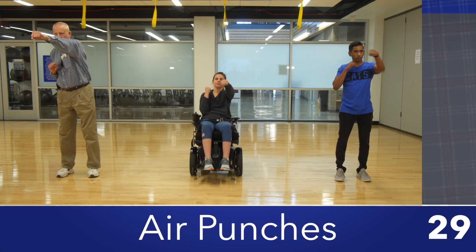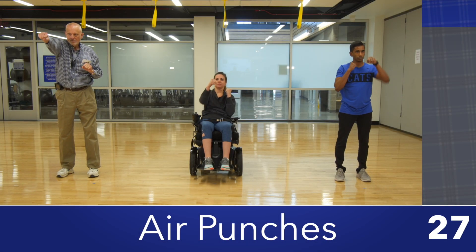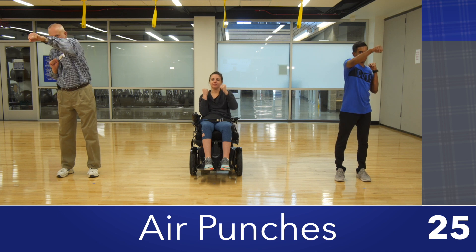This can be done seated or standing. Make two tight fists and put your hands up near your chin with your elbows pointing down.